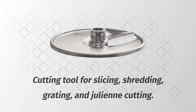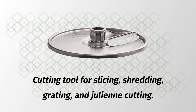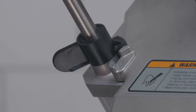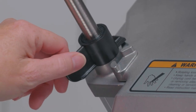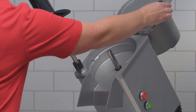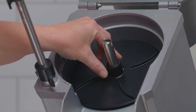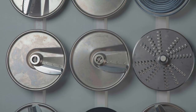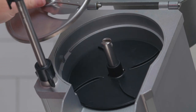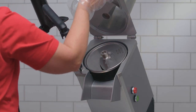To operate the machine with a single cutting tool for slicing, shredding, grating, and julienne cutting, grasp the pistol grip handle and raise the pusher plate. Turn it to the left. Release the feed hopper lock by turning the finger paddle counterclockwise, then raise the feed hopper. Lower the ejector plate on the knife shaft until it seats on the shaft pin. Select the appropriate cutting tool and place it on the shaft, turning until engaged. Then lower the feed hopper.